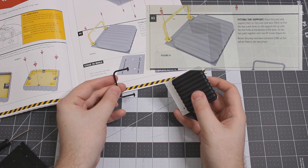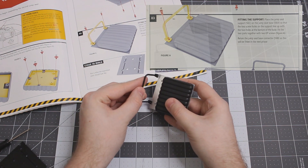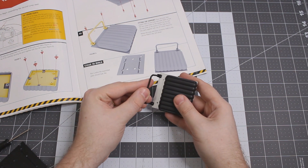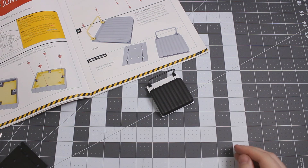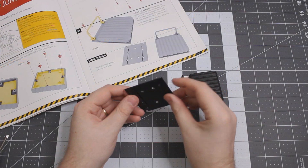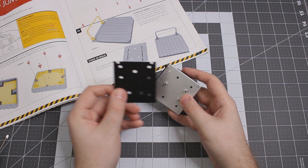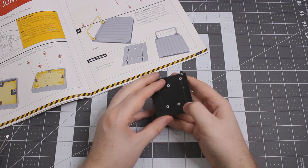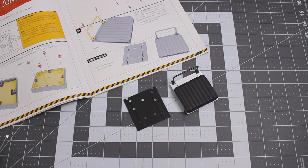Our next step is going to be attaching the support, which looks like it's going to be easy enough. This is the support in my left hand here. We put it up against there and then we're securing both pieces together using two EP screws. The support is now secure to that second jump seat. There was another additional piece — a little black piece of plastic — which I'm assuming is going to connect with the second jump seat in some fashion. But that is where this stage ends, and in turn, that is where today's video ends.